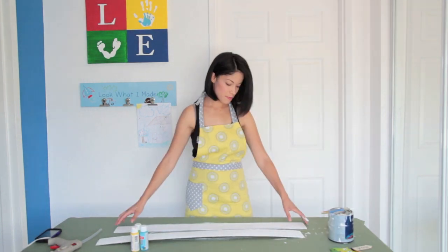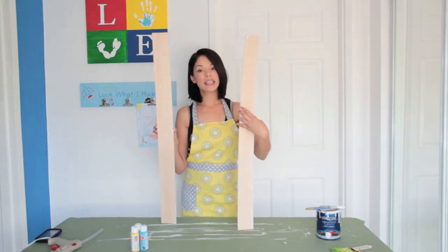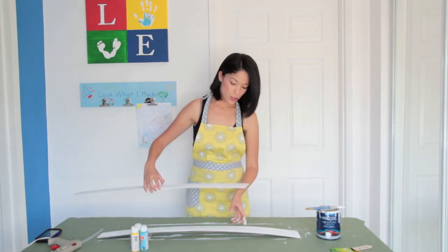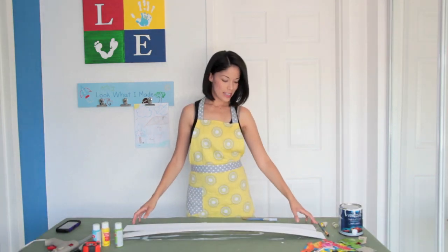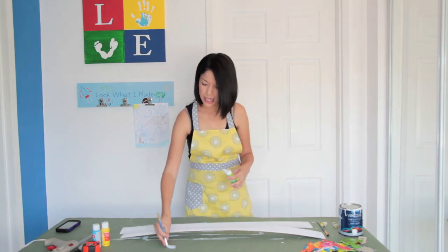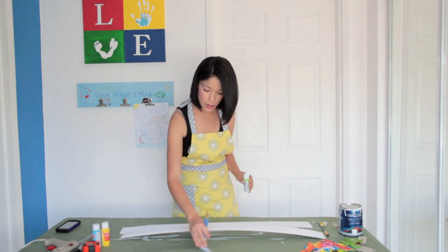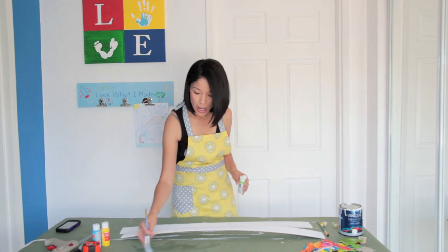We're done painting our white base coat. The other side doesn't have to be painted because it's going to be facing the wall. So we're just going to wait for these to dry. Now that our white base coat has completely dried, we're going to go ahead and paint it. I've washed off my paintbrush from the white primer.